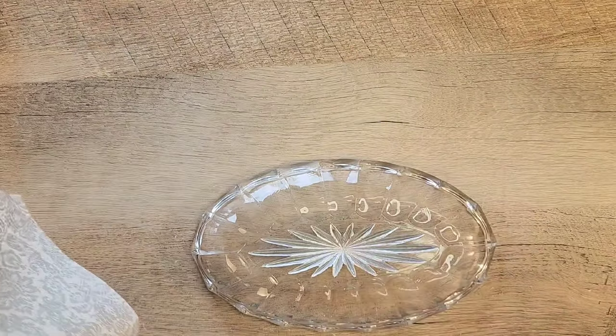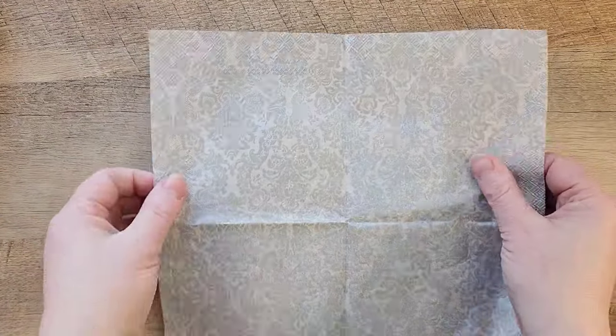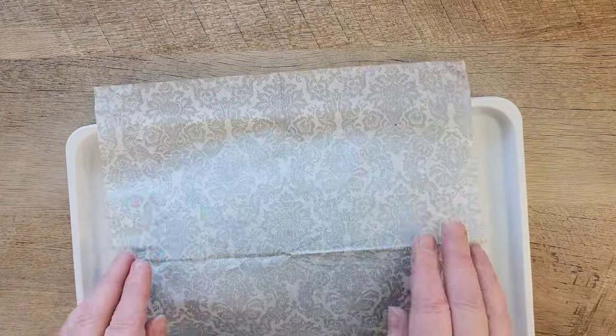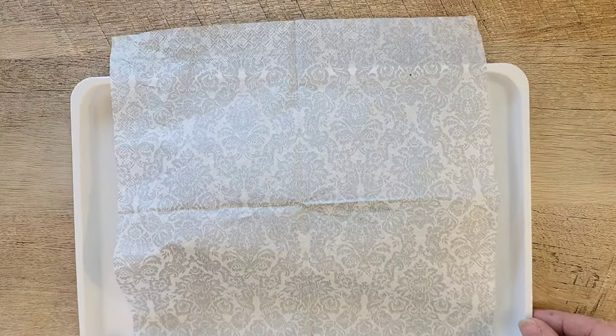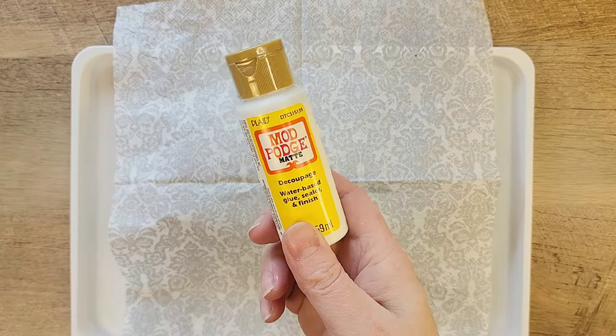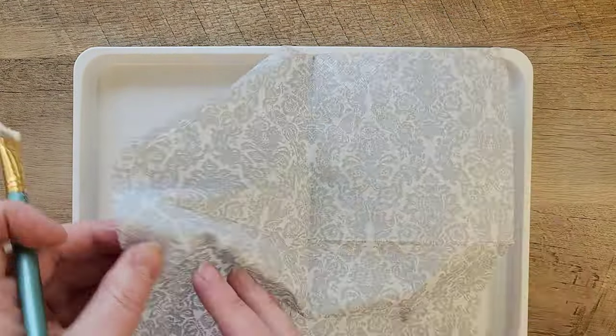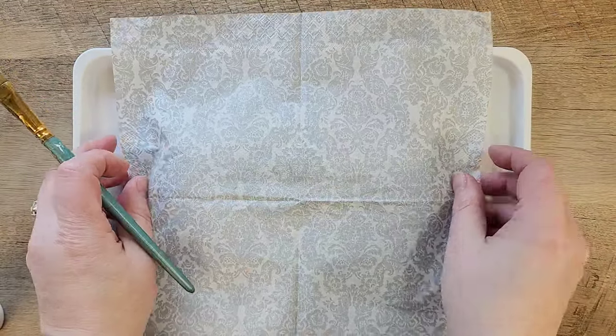We're going to flip the napkin over and place the front side of the napkin onto the back side of the dish. Before we go further, I want to put this on a paintable surface because this next part will get a little bit messy. I'm going to grab my Mod Podge — this is just regular matte Mod Podge.